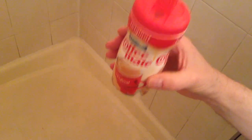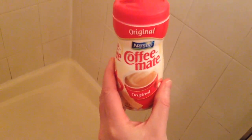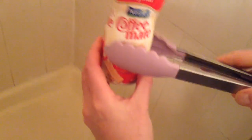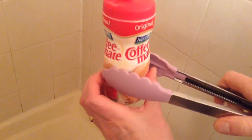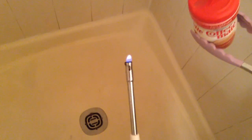Alright, let's pop the top. There it is. This is the same stuff as before, I haven't altered it. And what I'm going to do, just to be safe, I'm going to use a pair of tongs and pour the stuff onto my lit lighter here. Ready? Here we go. Let's see what happens.